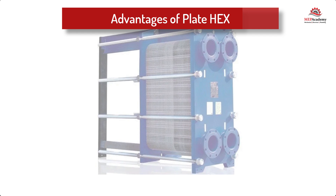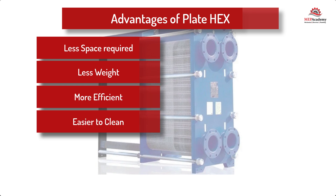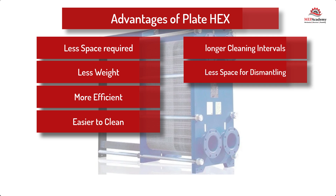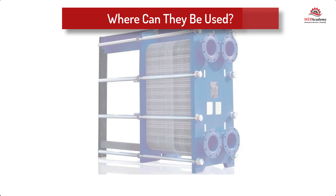Advantages of plate and frame heat exchangers include: they take up less space, they weigh less, they are more efficient, easy to clean plates, longer intervals between cleanings, less space required for dismantling, easier to increase capacity with gasketed versions, and close approach temperatures.